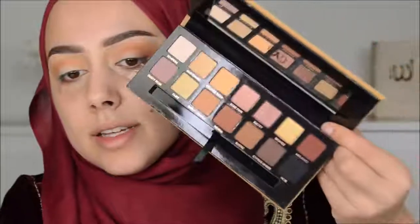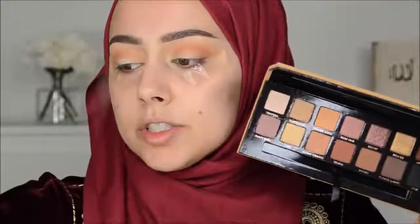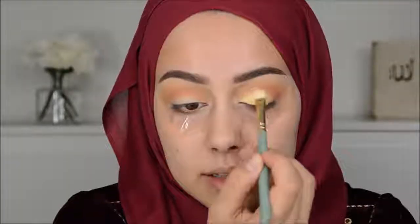I am so excited to try out the shimmers in this palette. I'm going in with Fairy — I'm going to wet my brush. It's extremely pigmented. Extremely pigmented. I think this is going to be my new favorite palette.